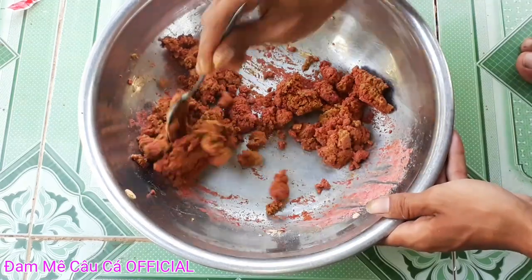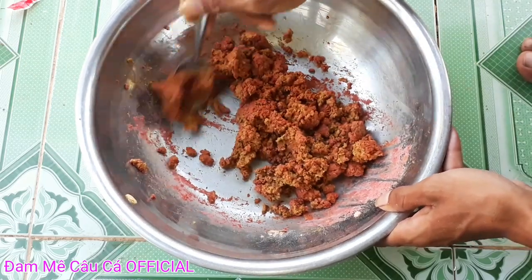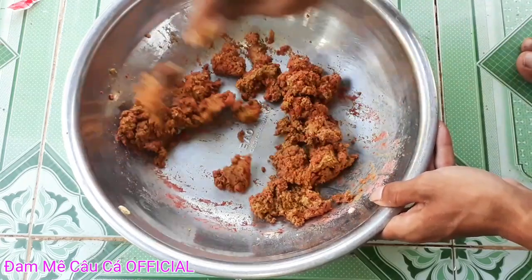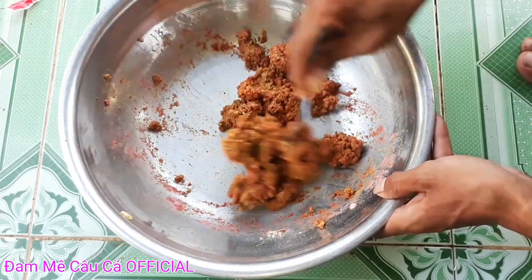Vì các bạn câu đơn đài thì các bạn làm mùi nhẹo, mùi mềm ra. Nó sẽ kích thích cá ăn nhanh hơn và nhiều hơn, và khi thấy nó ăn vô rồi bạn giật nó về dính hơn. Mùi này trộn xong câu liền, không cần ủ gì hết.